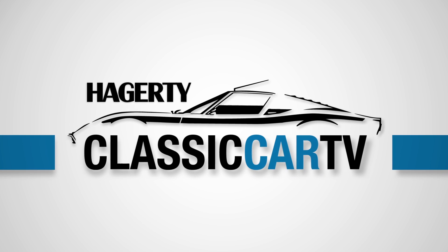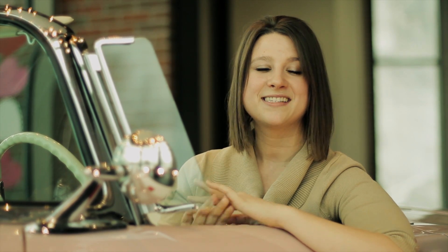Hagerty Classic Car TV. Hi everyone and welcome to Hagerty Classic Car TV. I'm Jamie Lamont and this week we have a great show for you. Recently Rob Sass and Jonathan Klinger traveled to Irvine, California to tour the Mercedes-Benz Classic Center. Along with their state of the art restoration facility and amazing showroom, the highlight of this trip was a ride along in a Mercedes-Benz 600 — a car built for royalty, celebrities, and an occasional dictator.